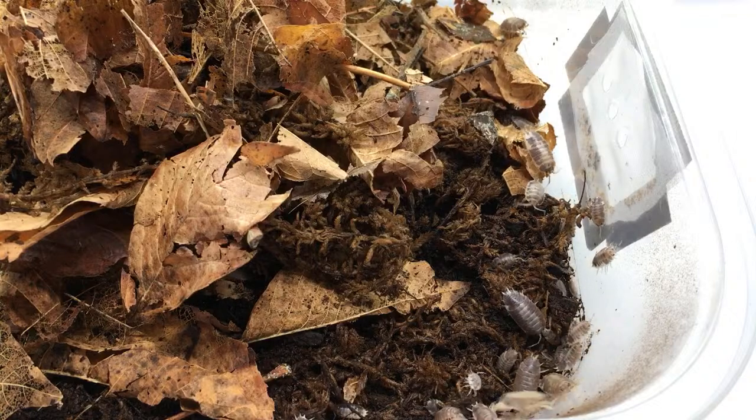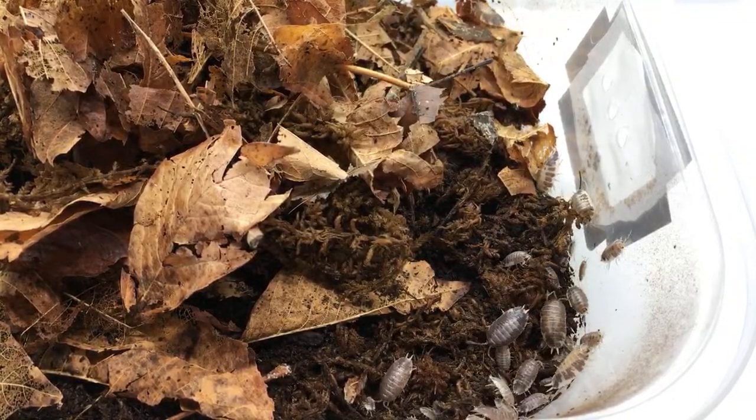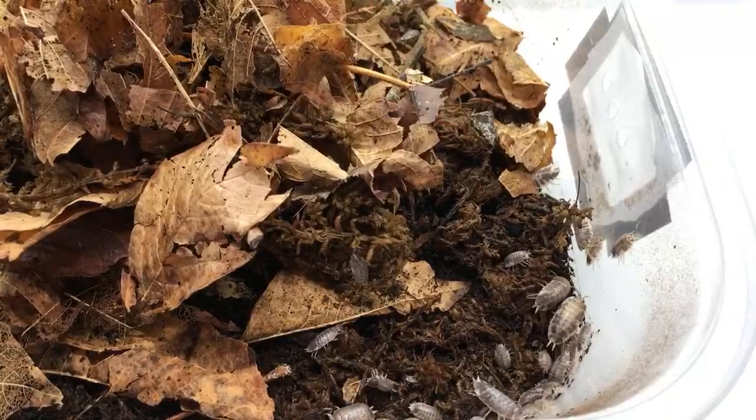When I lived in Hawaii, I would encounter the Achatina fulica — the giant African land snail — that are feral there. They're everywhere in Hawaii and pretty cool, very large. But they're not legal and we can't keep them.